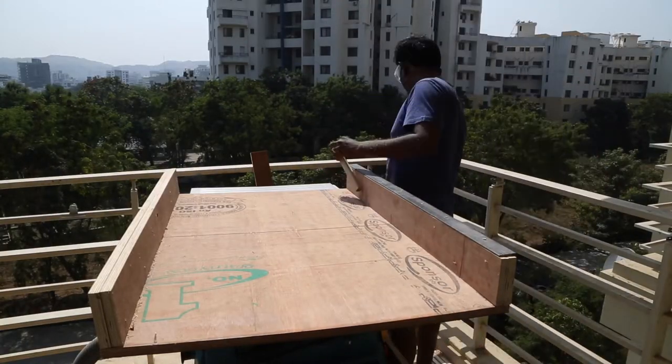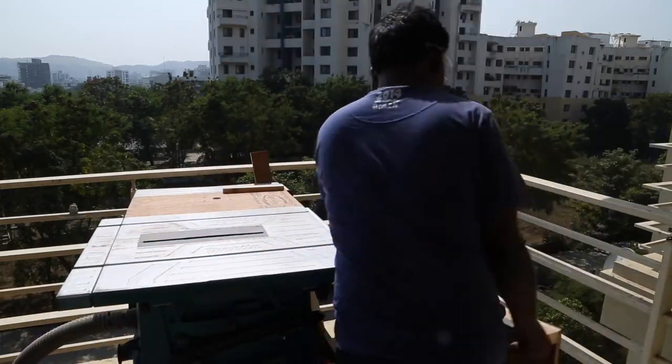This crosscut sled is so heavy — I've got to do a smaller one. Hit thumbs up if you'd like to see one.